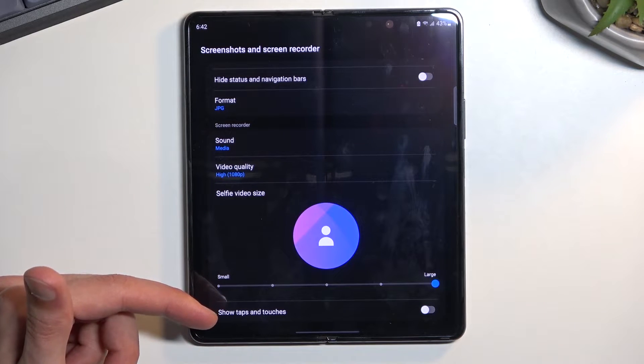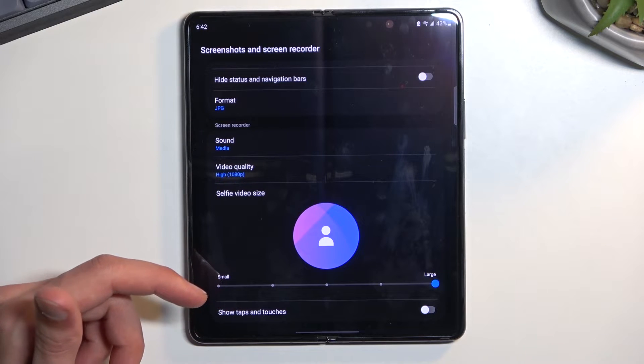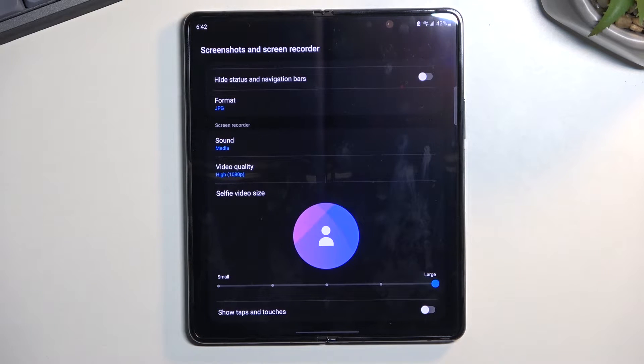Last thing, we have Show Taps and Touches. This will simply record where you are touching the display. If you want this, you can enable it, though for gameplay recordings I wouldn't recommend keeping this on — it might be a little bit distracting.